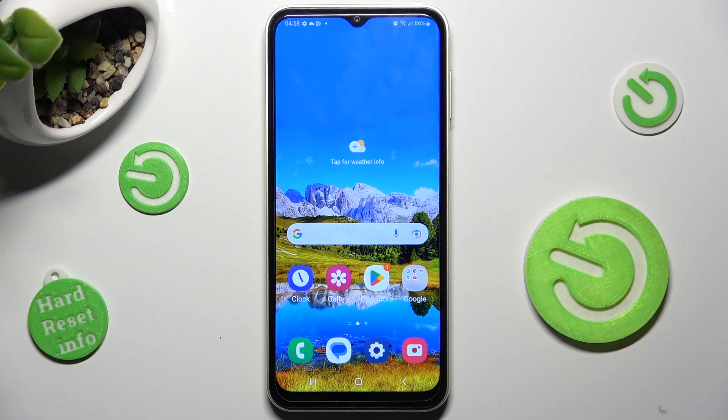Hi! In front of me is Samsung Galaxy M04 and today I would like to show you how you can connect it using Bluetooth.